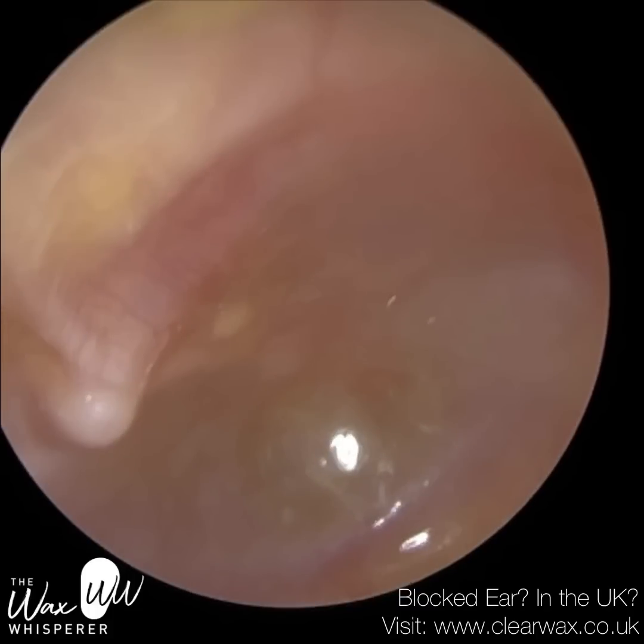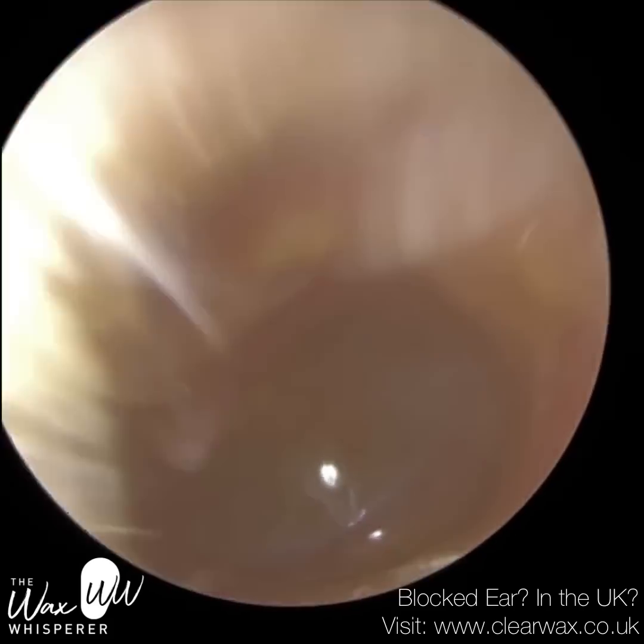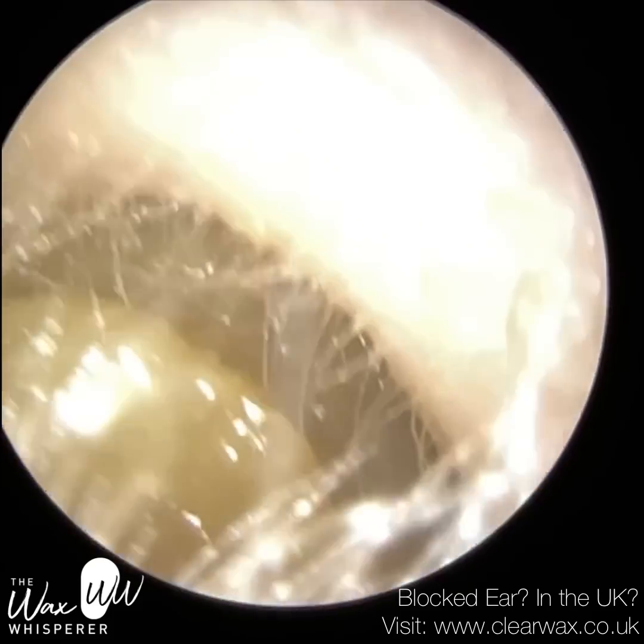So this is patient 1's left eardrum. It's retracted — you can see the eardrum's sucked in. The top part of the hammer bone is protruding out, so it's prominent. The eardrum's red, dull, and inflamed.